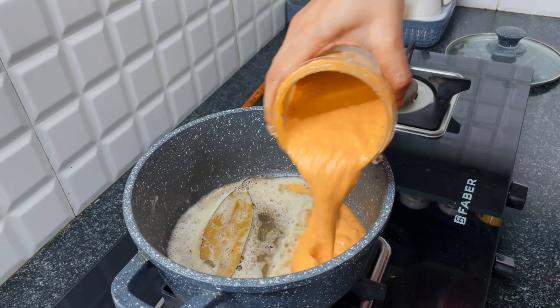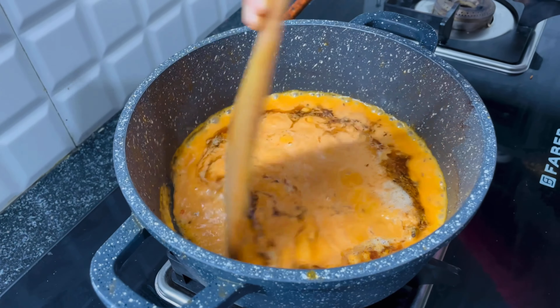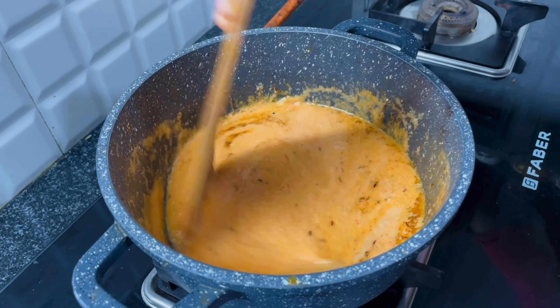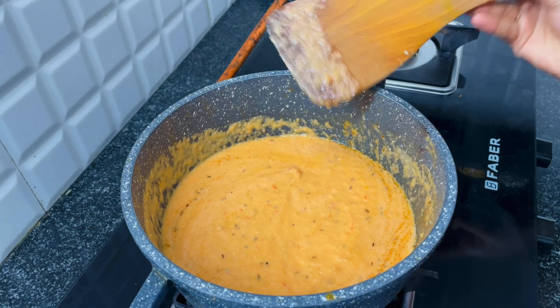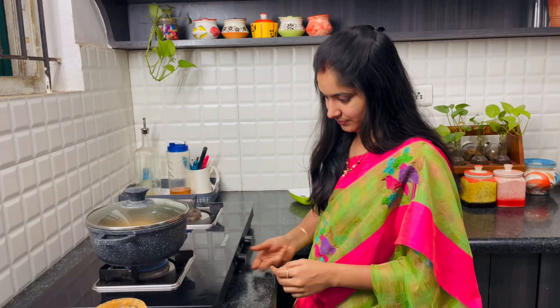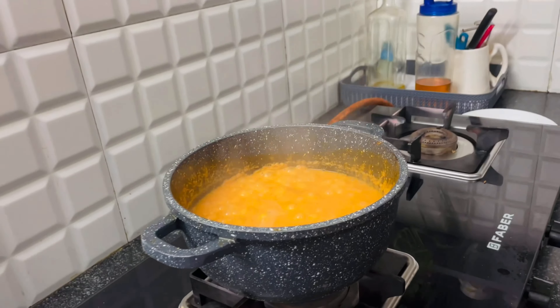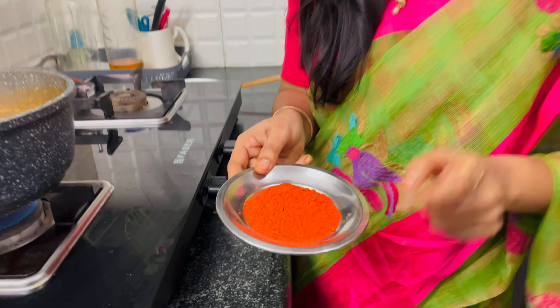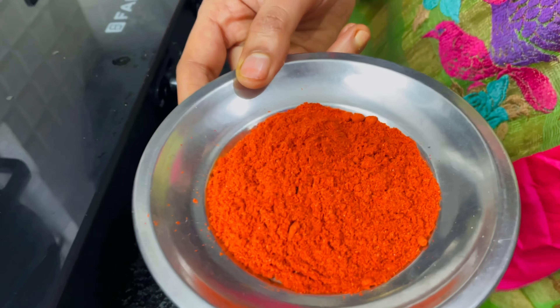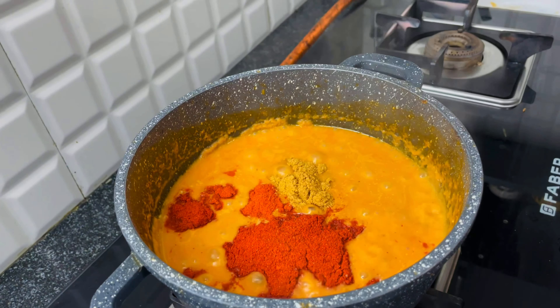Now we will cut the paneer into cubes. We will add some butter in the pan, add some shajira. Now we will blend the onion and tomato paste. We will cook for 5 minutes, frying the butter in the pan. After 5 minutes, we will add the paneer and some shajira. We will cook for 5 more minutes.